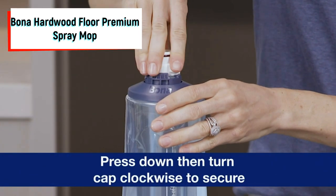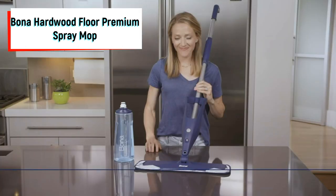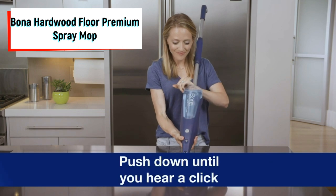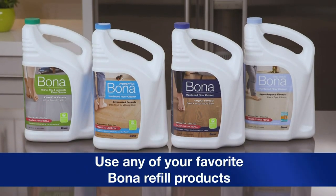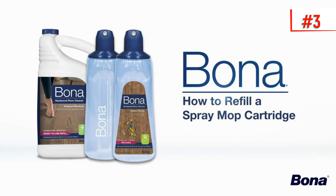Overall, we were impressed with the spray trigger, which didn't require batteries to work, so it's an economical and eco-friendly choice. It was also one of the most comfortable flat mops we've ever used. It includes an easily refillable cartridge and machine-washable microfiber cleaning pad.